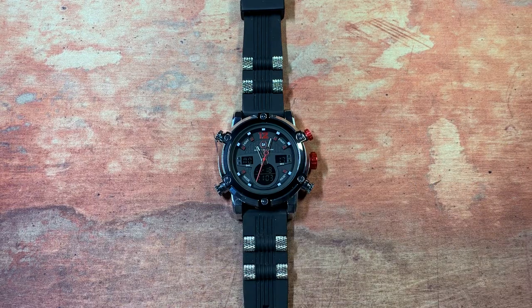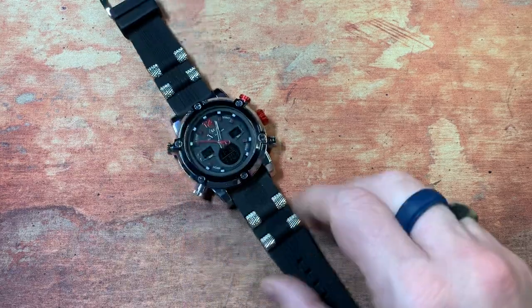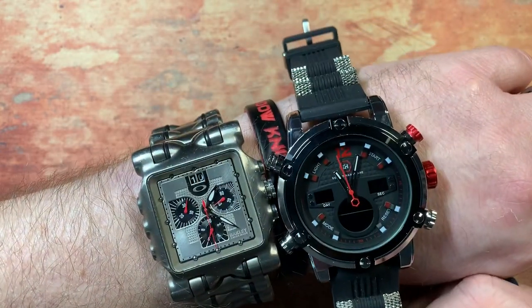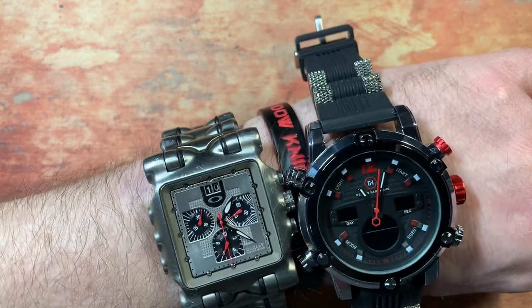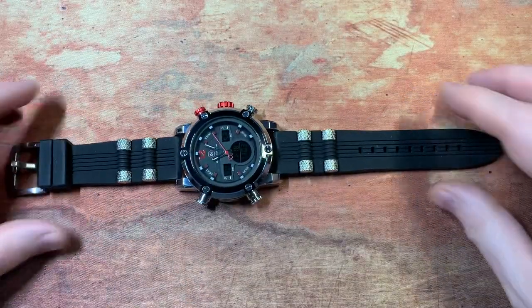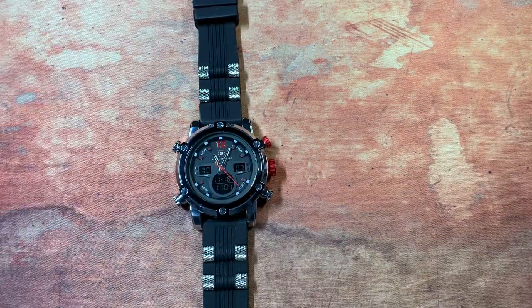The bands all run about 40 bucks. They have about five different watch models ranging anywhere from $190 to around $240. If you go on their website they have a discount code for your first purchase — 20 bucks off — so this was about $190, ends up coming out about $170, which is a pretty good price. My Oakley Time Tank's battery has been dead forever, but from a size comparison this thing is just about perfect for me.